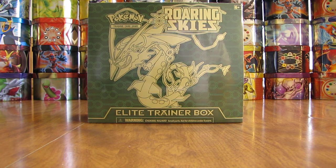Hey YouTube, this is Primetime Pokemon. In this video, I'll be opening up a Mega Rayquaza Roaring Skies Elite Trainer Box. This Elite Trainer Box opening is part of my 10 Elite Trainer Box opening series I'm currently doing on YouTube. You'll find a link to the playlist I've created for these openings in the description of this video. This Elite Trainer Box I bought from Collector's Cash for $29.99.